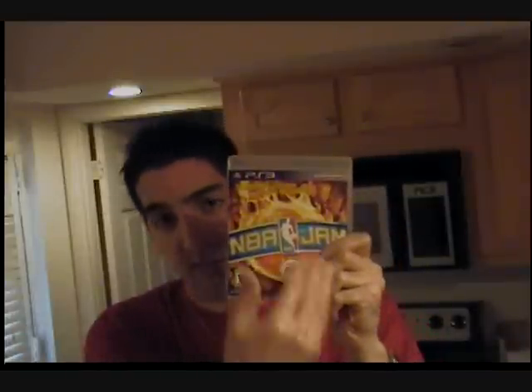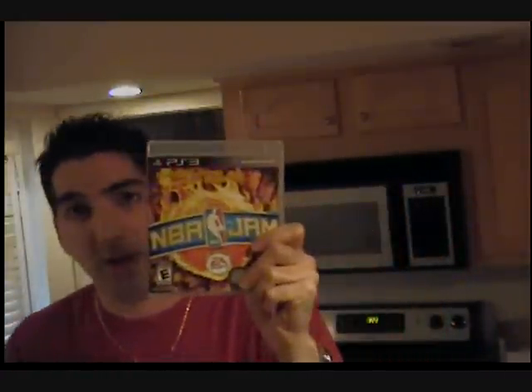It has all the same kind of over-the-top dunks. It adds a couple of little things — it has a mode where you can basically keep dunking on someone else's basket, and it takes damage. If you dunk enough on the other basket, it just kind of explodes and shatters the whole backboard. So that's pretty cool.